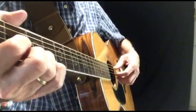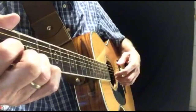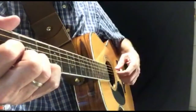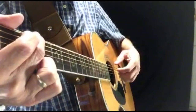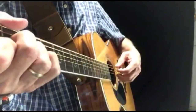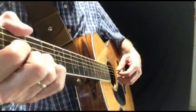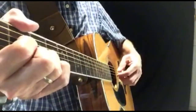Now let's go to the D chord and move our thumb down to the D string and move these fingers down also. Our index finger will be on the G string, the B string, and the E string. Now we're going to go back to G... A minor... coming up on D... and back to G.